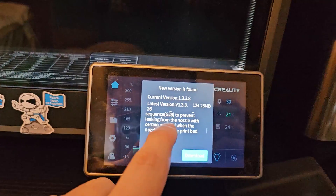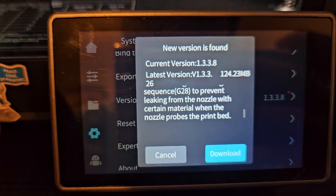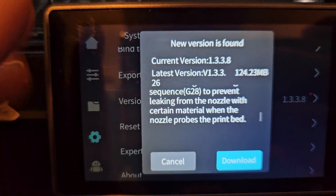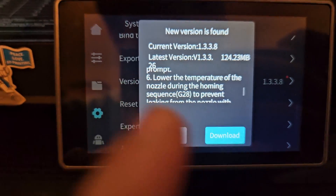That is huge. When the nozzle does the probing on the bed, if I remember correctly I think it's around 150 or 155 degrees — can't remember off the top of my head, but it's around that range. So we will test this out to see what the temperature is for the nozzle when it's homing for the G208.